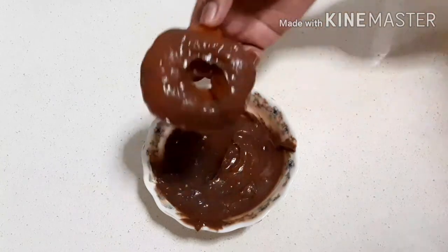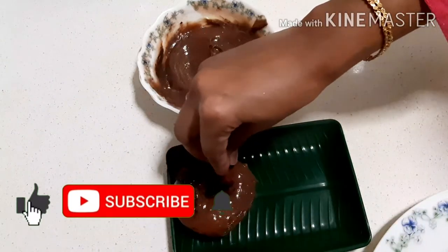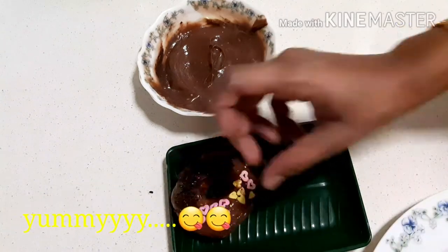Dip the doughnut in the frosting and decorate it with sprinkles of your choice. Now your doughnut is ready to eat.